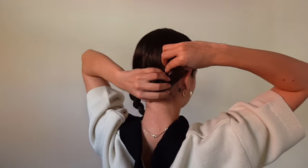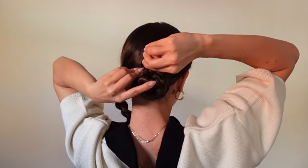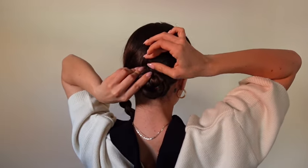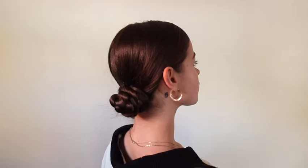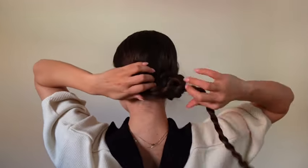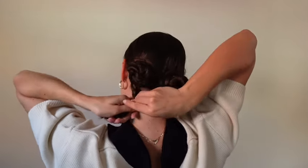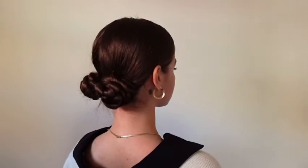I took it off and then I'm tucking the tail in underneath and pinning it in underneath the bun. I found that with braided space buns or space buns in general, pinning it as you go gives a much better and cleaner look than just wrapping it and securing it with a hair tie. If you just secure it with a hair tie, the bun will be a lot looser and might fall out, whereas pinning it keeps it secure all day long. Now we have our braided space buns in.